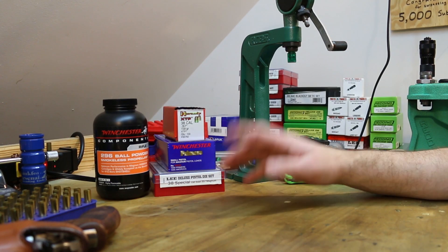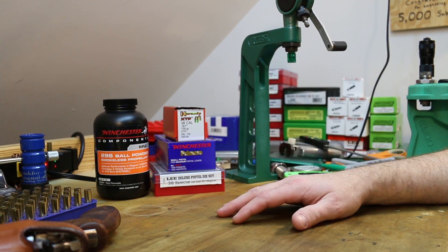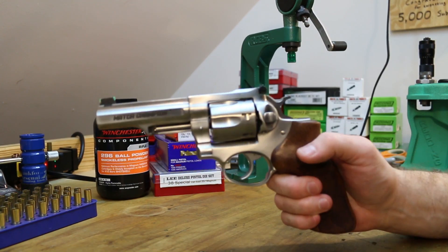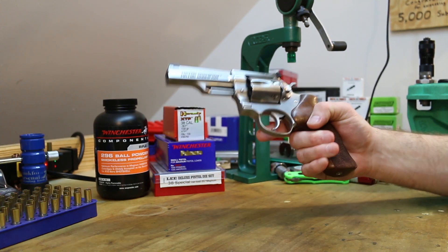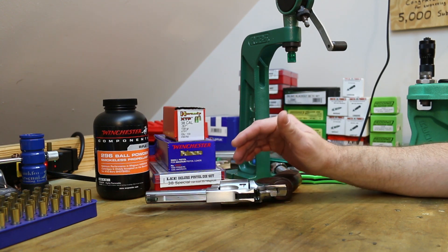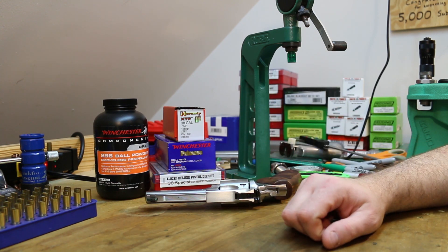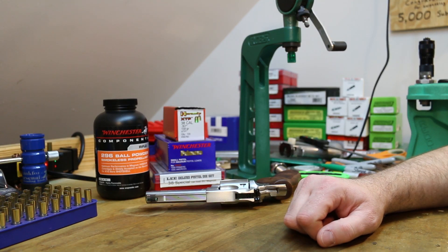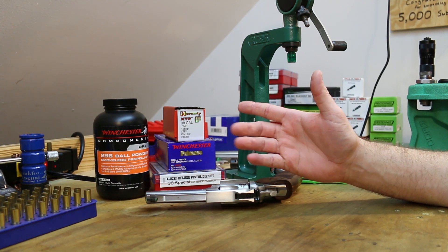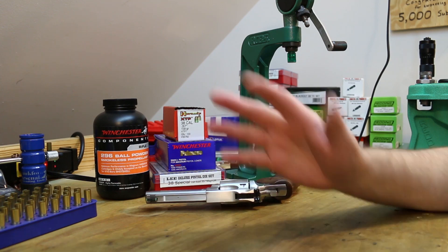If there is one thing I have neglected on my reloading YouTube channel, it is .357 Magnum and .38 Special. I picked up a Ruger GP100 Match Champion and a Henry Big Boy Silver what feels like a couple months ago, but it was eight months ago, and I have only shot them once. That's just really really sad.